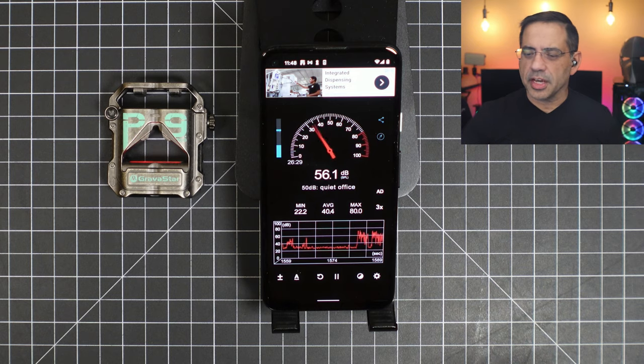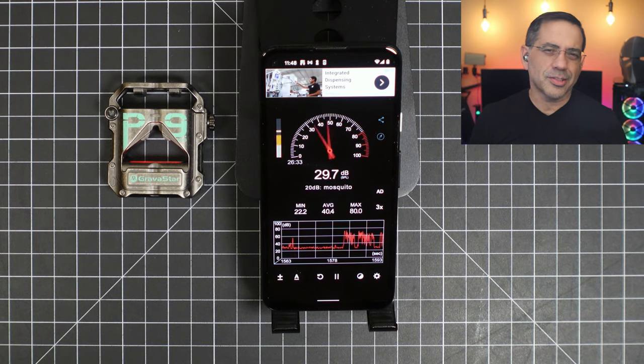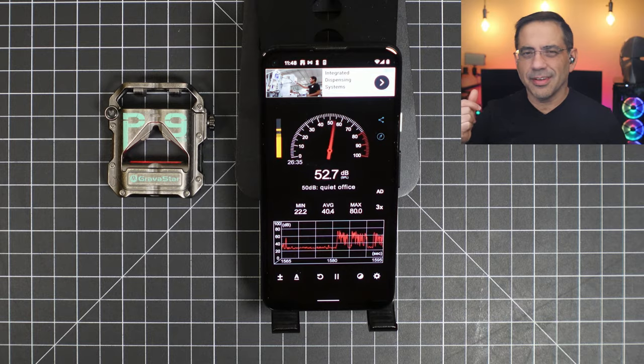Next, we're going to do a microphone quality test of the Gravistar Sirius Pro in a quiet environment. The decibel readings are anywhere between 24 and 28 decibels of noise. This is what the Gravistar Sirius Pro sound like in a quiet environment. This is a test — one, two, three. This is our test.